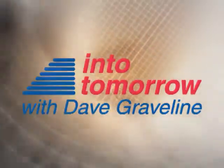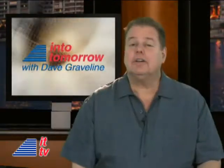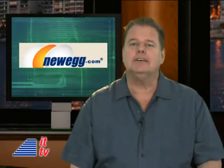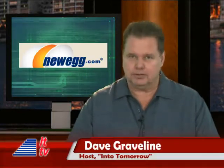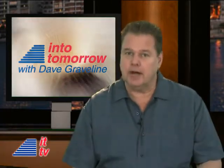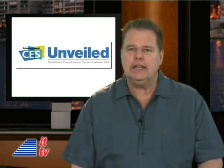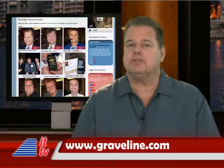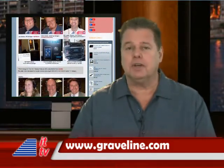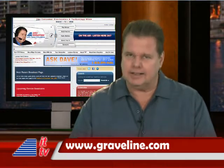From the studios of Into Tomorrow in Miami, this is ITTV. Howdy, tech fans. Welcome back to another Into Tomorrow update, brought to you by Newegg.com. I'm your host, Dave Graveline. We're back in our Miami studios this week after recording our radio program from the Consumer Electronics Show Press Preview in New York City. We invite you to visit our show page, where you can see pictures of our guests and products mentioned, as well as listen to and watch all the interviews. We saw some pretty cool stuff there, and you'll want to check it out at Graveline.com. Enjoy.